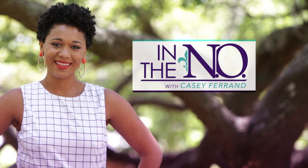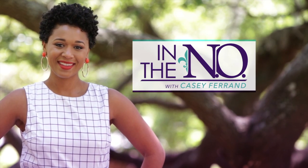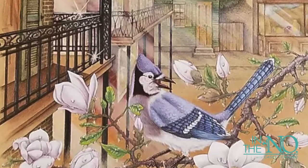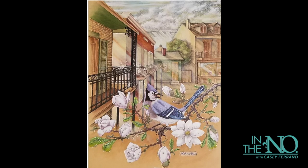Welcome to this week's episode of 'In the Know' with Kasey Ferrand. I'm your host Kasey Ferrand, and I'm here with our guest this week, Mr. Henry A. Jones, a longtime artist and illustrator who's been doing work in New Orleans for many years and has had work shown at a number of art shows here in the city. Welcome to the show today, Mr. Jones — how are you? Thanks so much for being here.